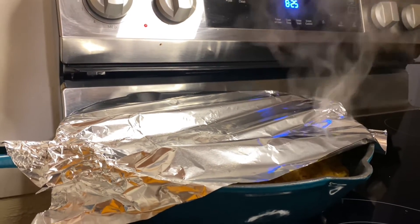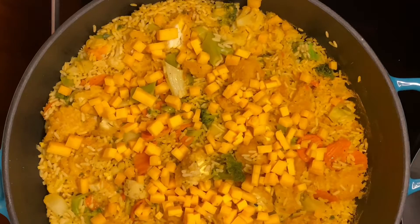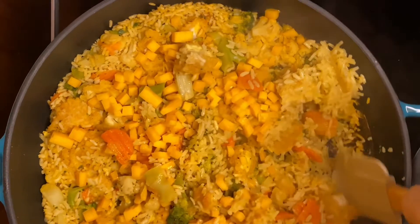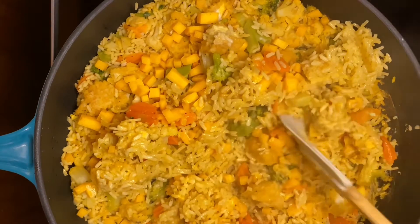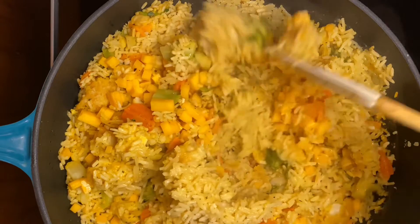After the 15 minutes is up, I removed it from the heat and let it sit for another 10 minutes undisturbed. Then I added my block of cheese from the Dollar Tree — it was $1.25. Instead of shredding it, I just cubed it up and gave it a good stir to let it mix evenly throughout the dish.